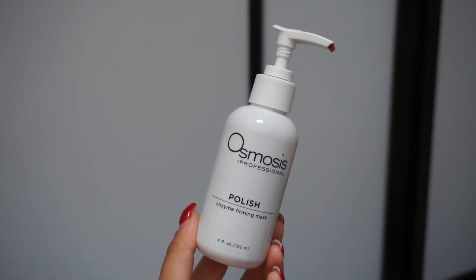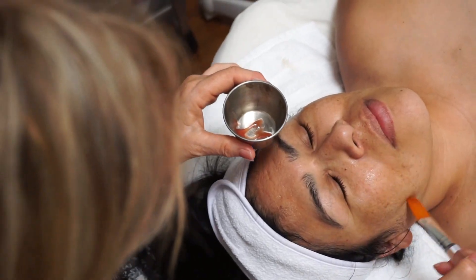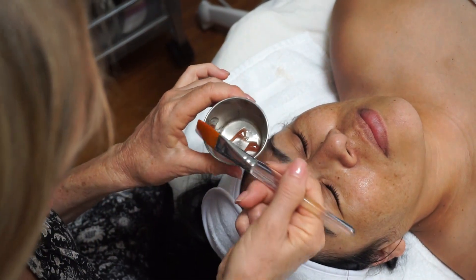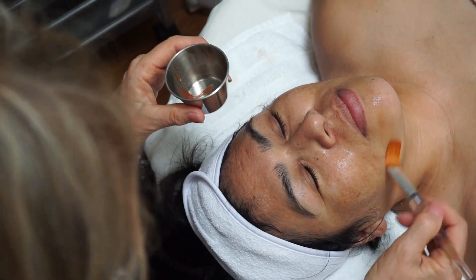We then add the polish, which is an enzyme that softens the skin, preps the skin for extractions, and exfoliates the skin. It's made with cranberry.